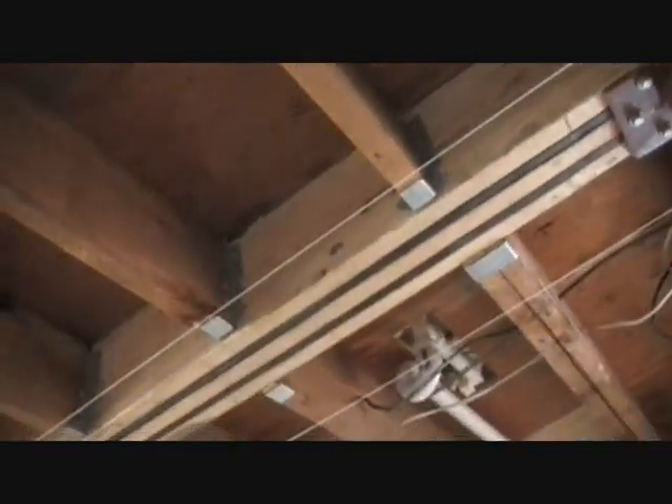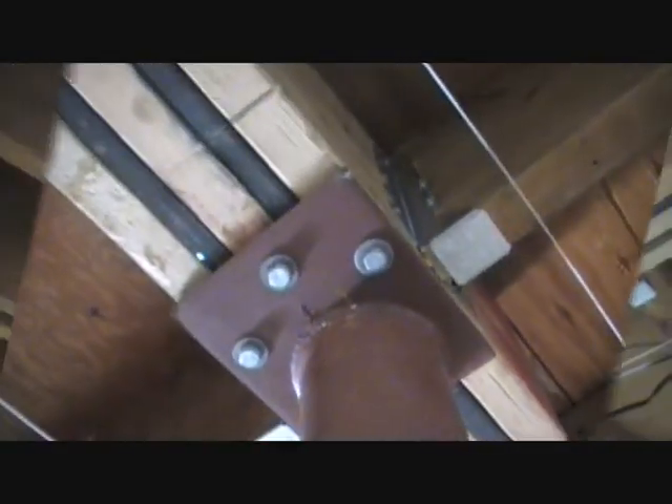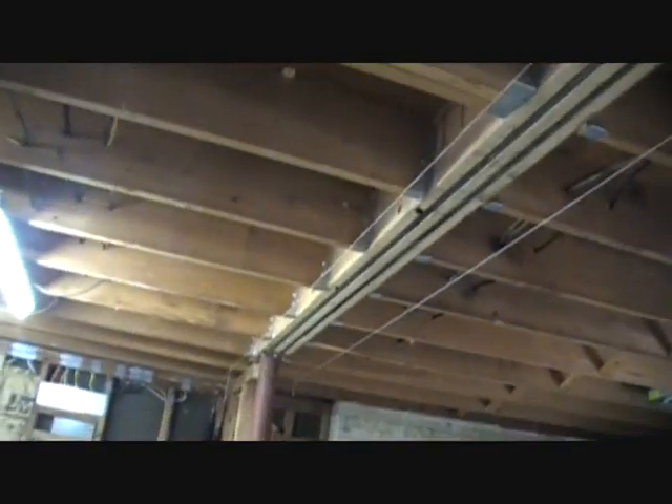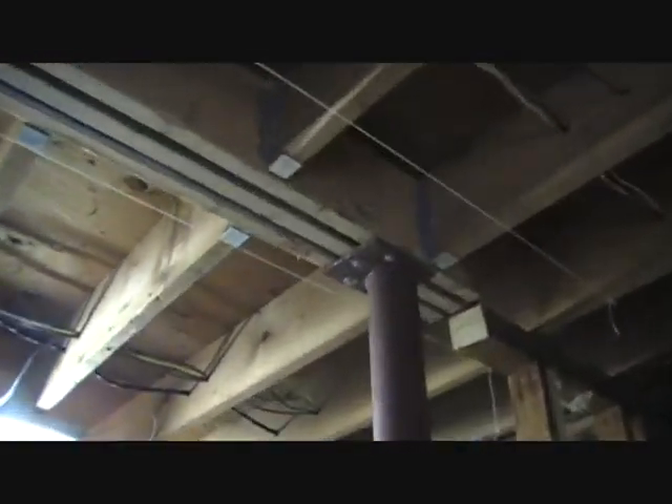Now we have it finished with all the Simpson hangers in there. The beam is up and mounted. The posts bolt right into the beam — you can keep the height and keep them all level. All the joists are leveled using a string as a guide — good tip there. She's pretty much in now, holding up the rest of the house.